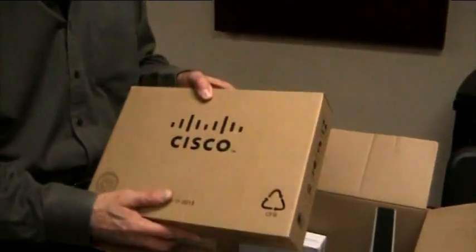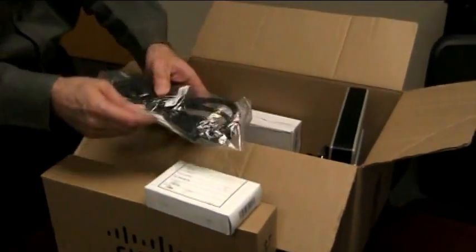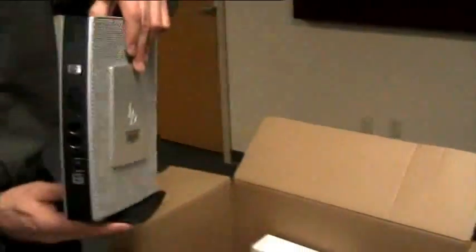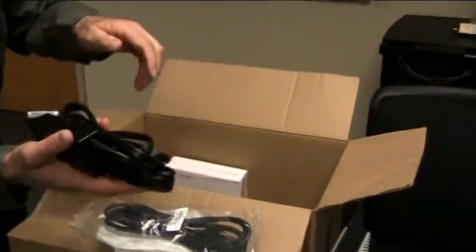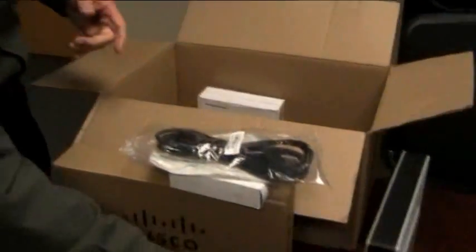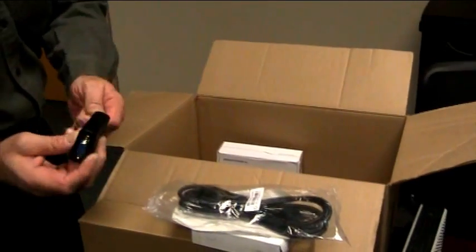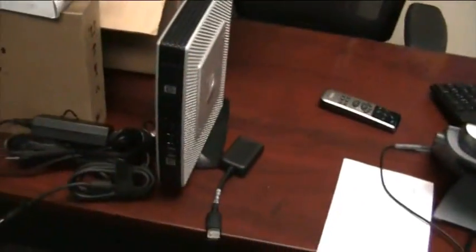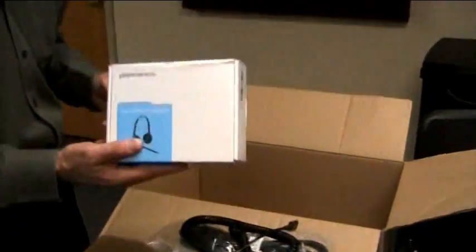In your box you should have received the telephone, the power brick for the telephone, as well as the cord, a thin client, a power supply for the thin client, a network cable for the thin client, a video adapter so that you'll be able to hook up the second monitor, an extension for your headset, and the headset itself.